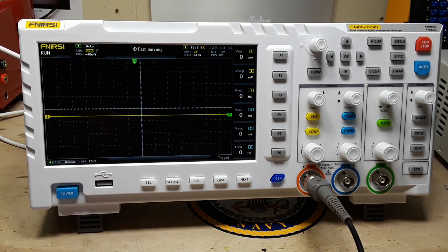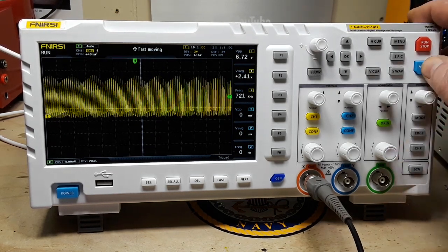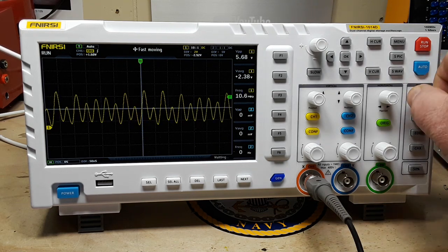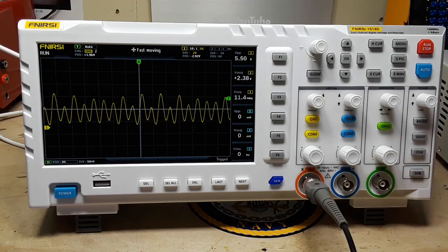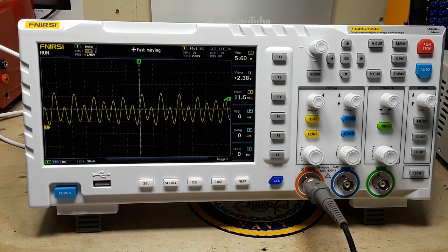I'm going to replace it with something a little slower. I have a 28.224 megahertz can here, so let's pop that in and see what we get. We'll use the auto set. That's really interesting — it almost looks like amplitude modulation, but I know there's no amplitude modulation. And again it's showing us eleven megahertz. Still not right.